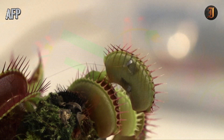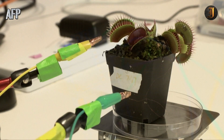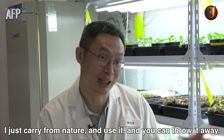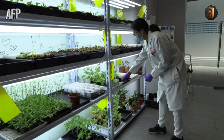Scientists have even managed to attach the jaws of a Venus flytrap plant to a robotic arm, and by controlling the plant they have managed to get the arm to pick up a piece of wire half a millimetre thick and catch a small falling object. The Venus flytrap has been engineered to close its jaws, thereby moving the arm in the process, which can then pick up tiny objects.